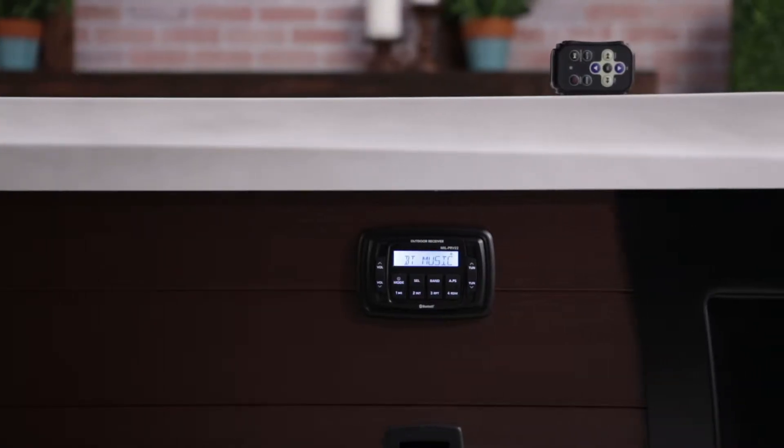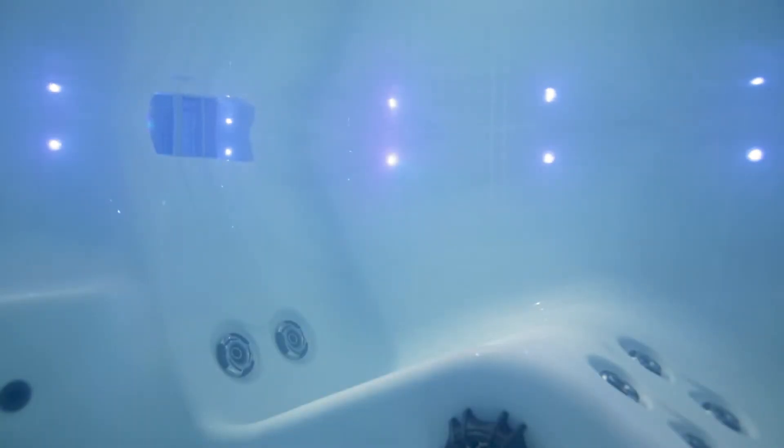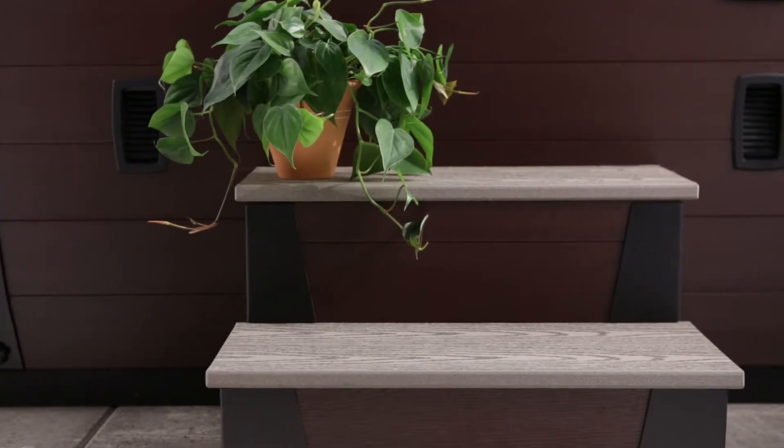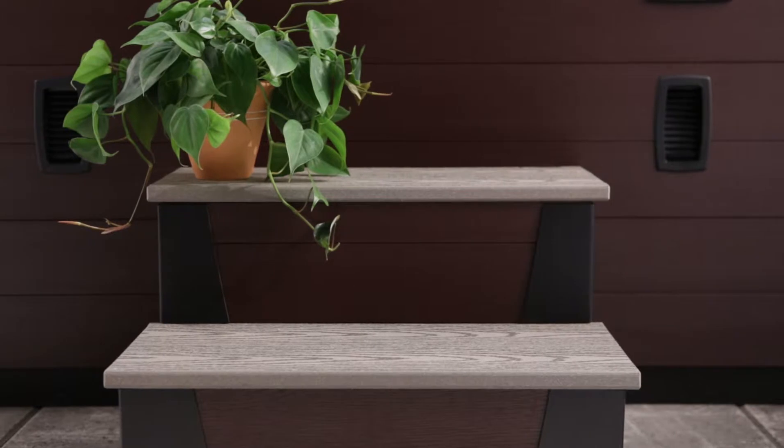Want some drama? Add the Motown audio system with its MP3 dock to take your own music to Hollywood Elite, and enjoy a light show with multi-point twilight LED lights. You can also get a great-looking coordinated elite step to dress up the whole look of your patio or deck.